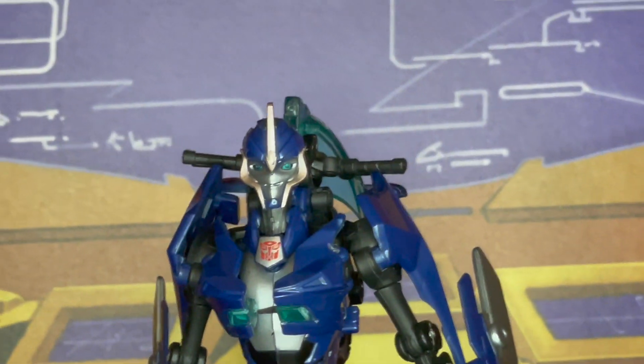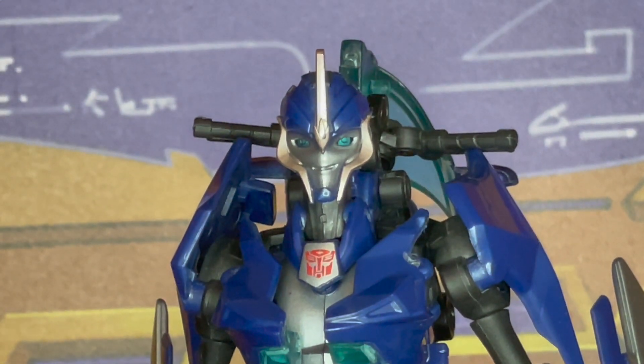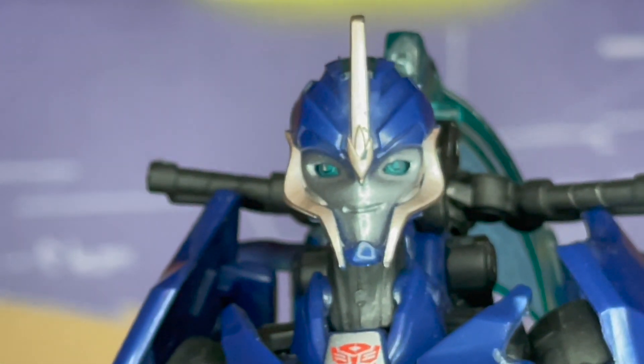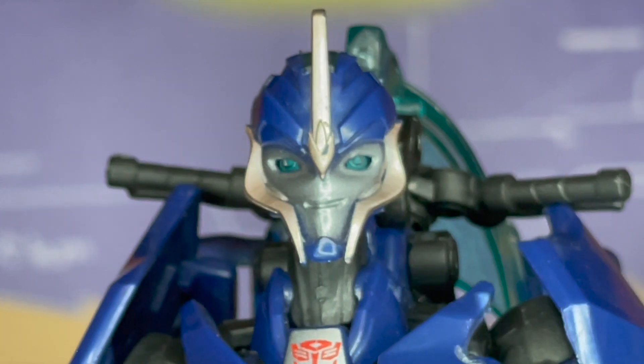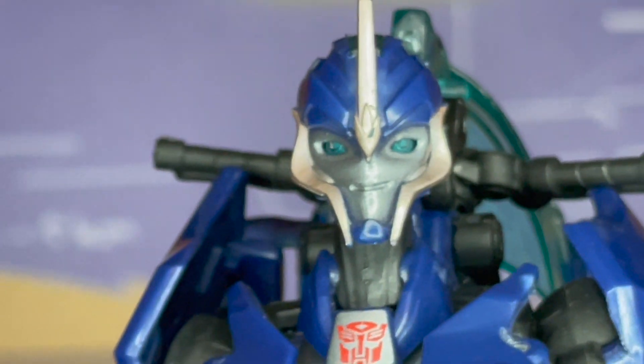And that is really awesome. I am going to go ahead and pull her closer so you can take a closer look at her. Look at that head sculpt — I swear to God, it is almost as if she is smirking. I love that expression.